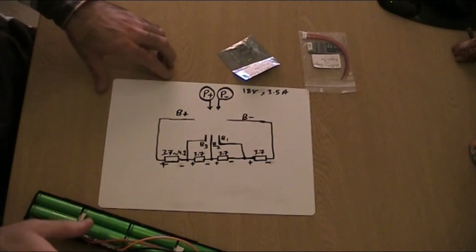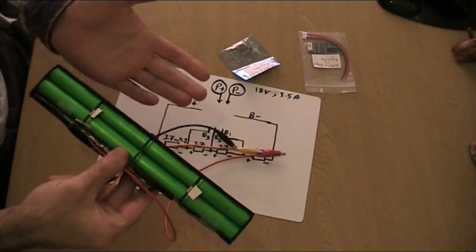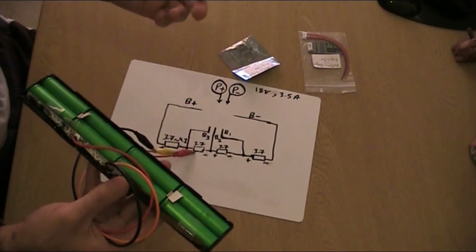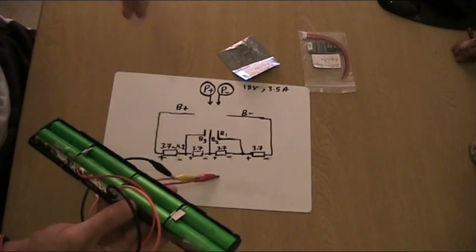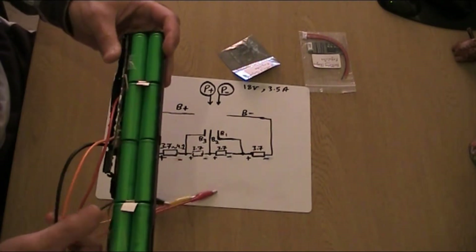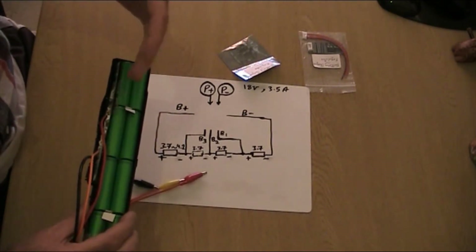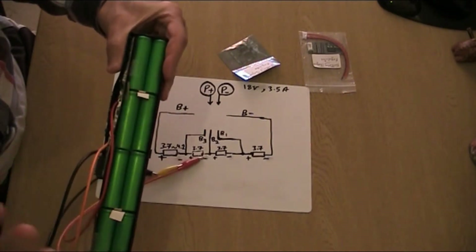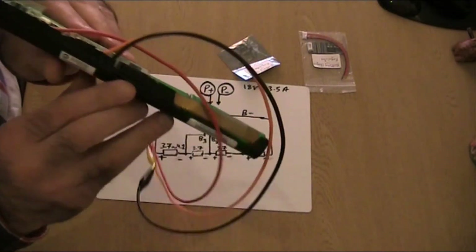Today I'm going to show you how to charge lithium-ion batteries like this one from a computer laptop. It could be from power tools or any battery-operated device. It doesn't have to look exactly like this — as long as you have lithium-ion batteries with more than two points of contact to charge with.